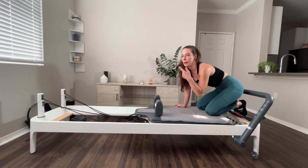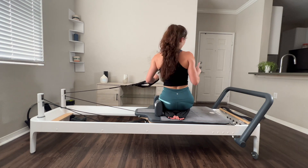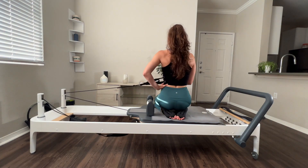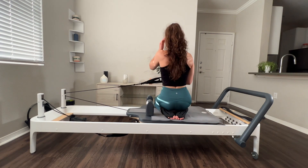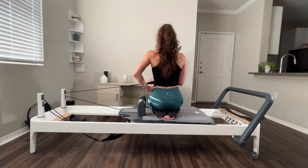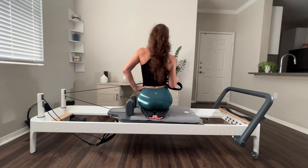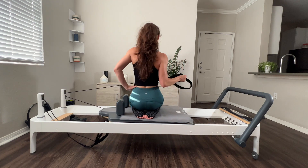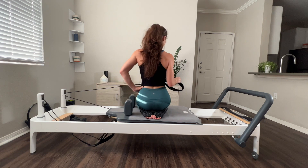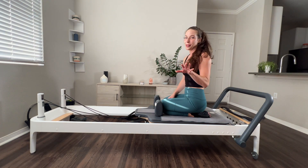I almost forgot the abduction that we didn't do on the other side, so let's do it now — my apologies. Flip back around, grab that strap, put it into your right hand. Squeeze the armpit, squeeze the elbow close — we're going to get right into it. Abduction: opening and closing that window. And short strap it is. Six, five, four, three, two, and one. There we go — once you do your lateral work, sometimes you can forget a side, but I remembered. Nice job.